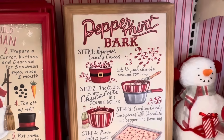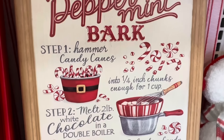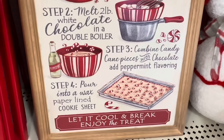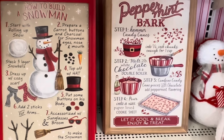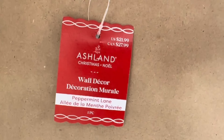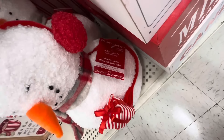This one says 'Peppermint Bark' and it tells you how to make it. You basically have candy canes, white chocolate, peppermint flavoring — it looks so easy. I would buy this and then just make it. These signs are only $21.99, that's awesome.